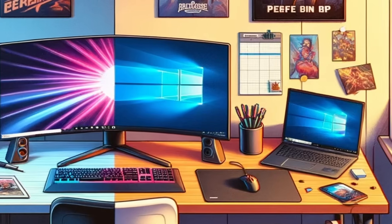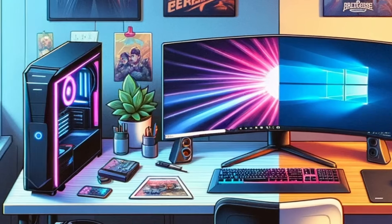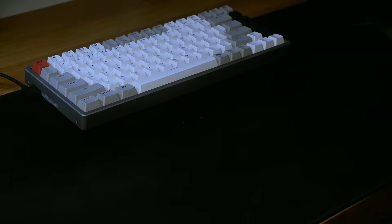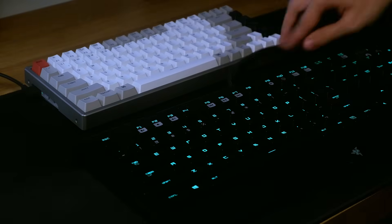If you are working from home, chances are you have two PCs, one for dedicated work and one for personal use. You deal with different display cables, managing two sets of keyboards and mice. I know it's a hassle. But what if I told you there is a solution to this?